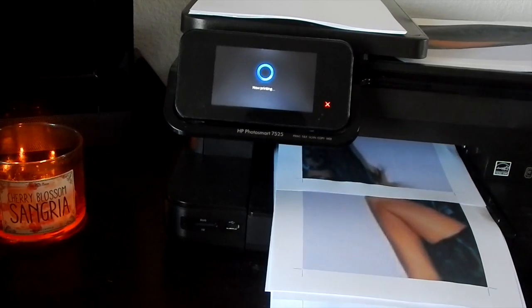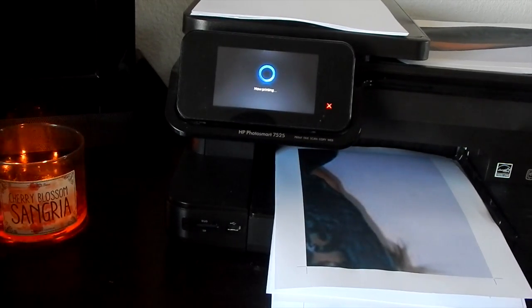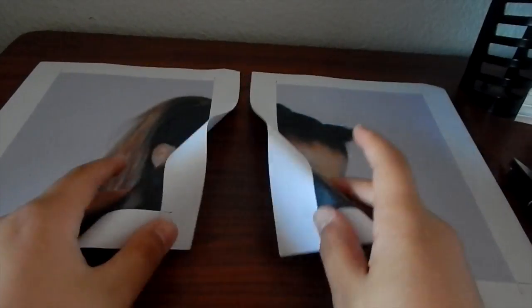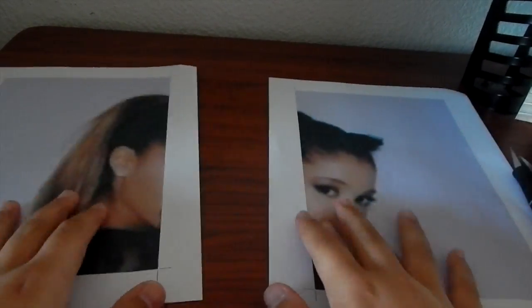So first you're going to want to print it out. I will put a link down below on where you can print this stuff out. It's pretty much not even that hard. So as you can see when you print it out, it has two things and you can't really do anything like that.